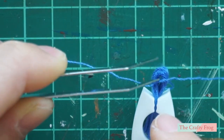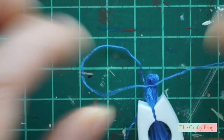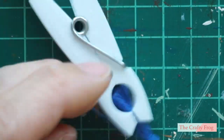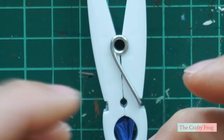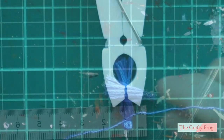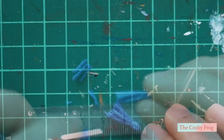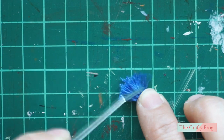I tied the other end with the same thread, adjusting it to sit a little closer to the edge, then tied it several times and secured it with a double knot. I trimmed the end of the tassels to make them shorter and even, then separated each strand to make them look fluffier.